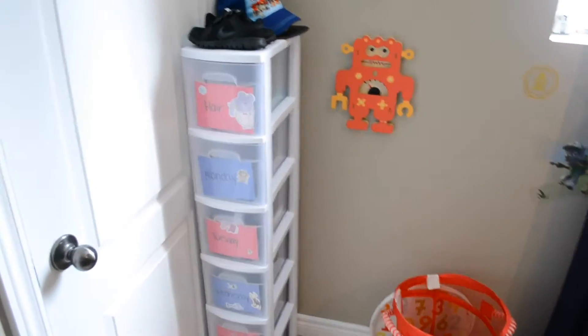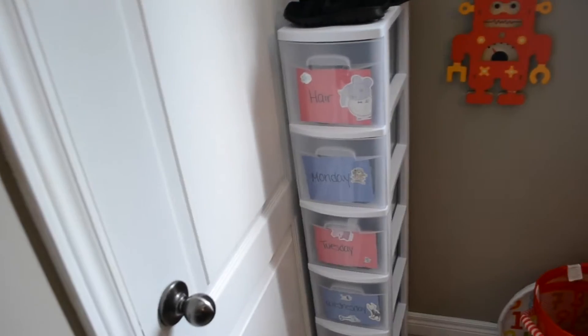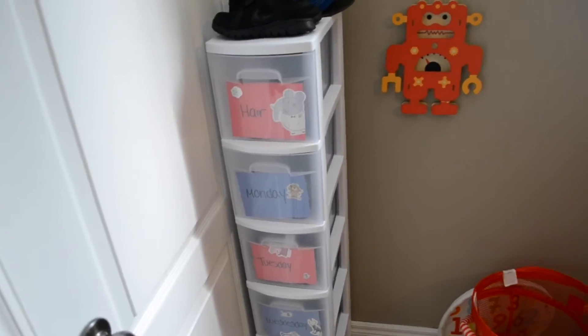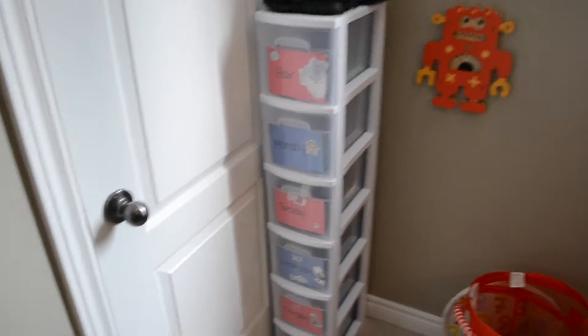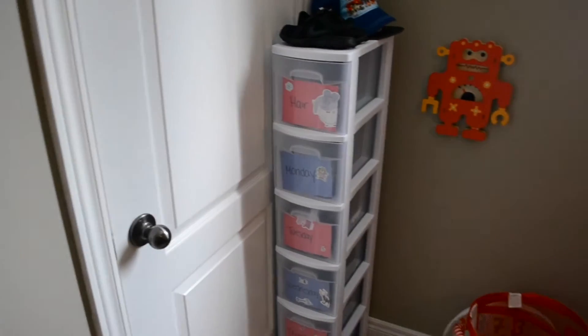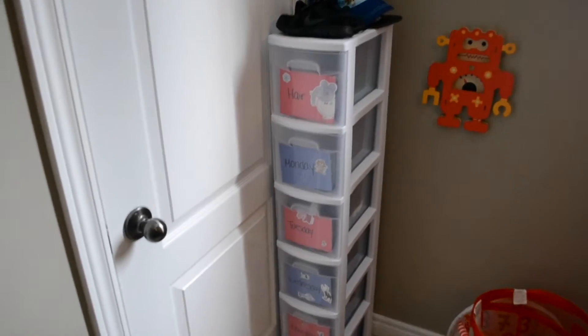In Reed's room he doesn't have a dresser — his bed just has drawers underneath — so there's no dresser in his room. I like having something with drawers, and it works out really well. It's very small. I originally saw this idea on Pinterest and it was almost twice the size, but Reed's only three and his clothes aren't that big. Maybe when he's eight I'll get the bigger one, but I can reuse this one for a baby or toddler if we have more kids.